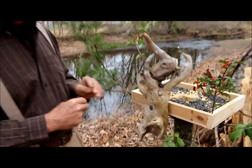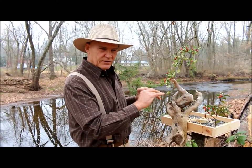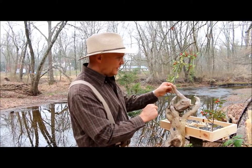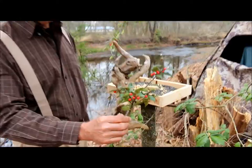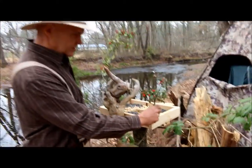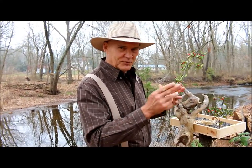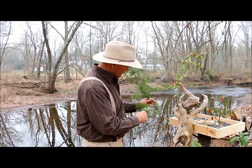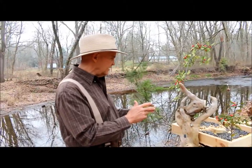We want to bring the birds to us so we don't need to go out searching for them. I was working at my neighbor's house and she had a holly tree with beautiful berries, so I took a couple of branches. You could go out and clip branches from a holly tree or cedar — creating natural environments like this for the birds to come and land.